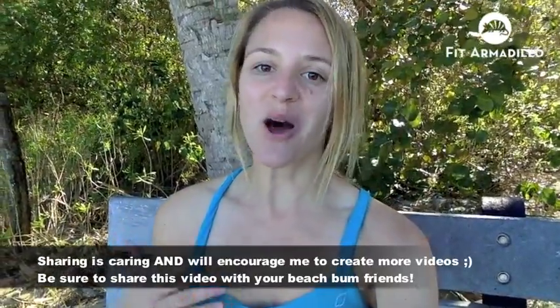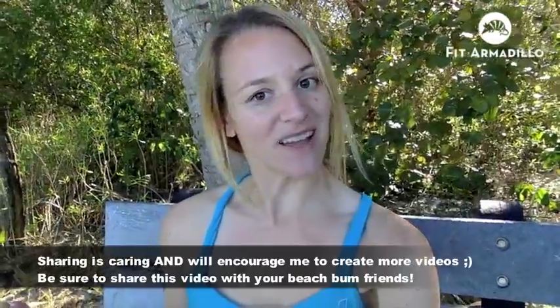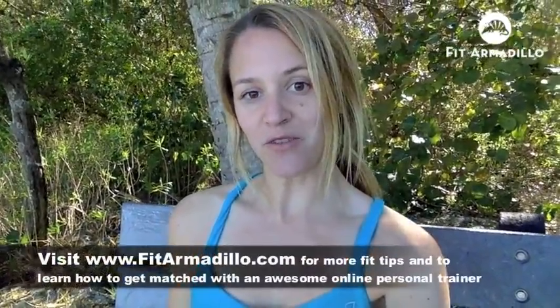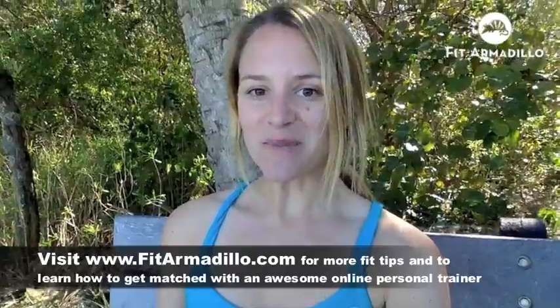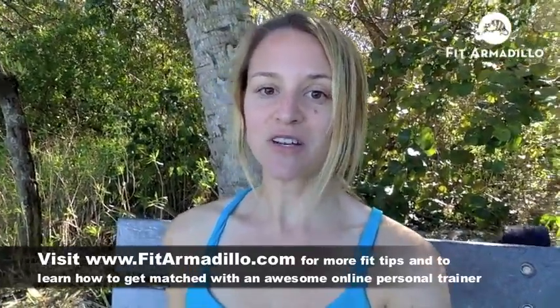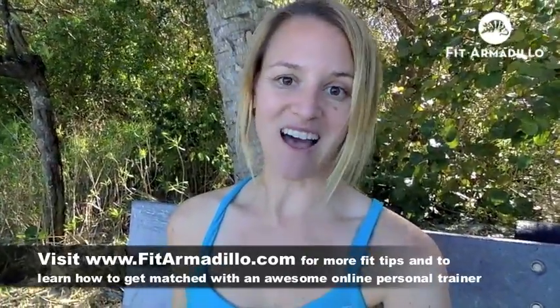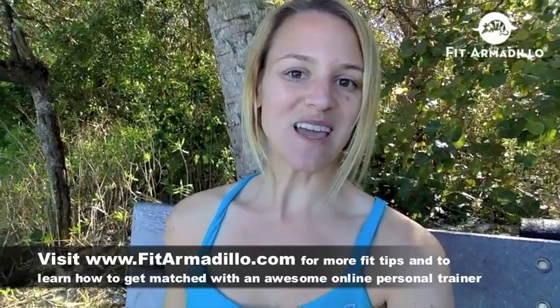If you enjoyed it, I hope that you will share it and leave a comment so more people can find it. Thanks so much for taking the time to watch. I hope you have a great week and awesome workouts. If you need help with your fitness routine, whether you're at the beach or just want to tone up right at home, be sure to check out fitarmadillo.com to learn how you can work with one of our awesome trainers through live, one-on-one online fitness sessions. Hope to see you there!